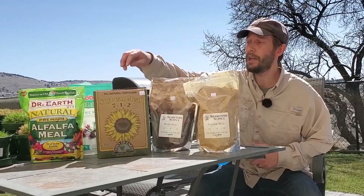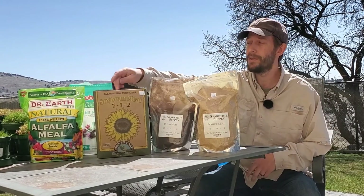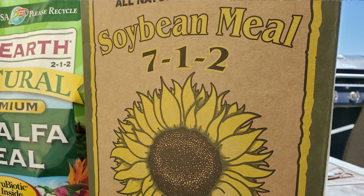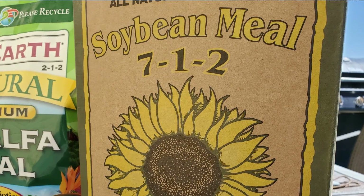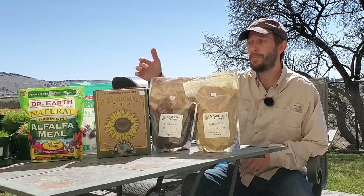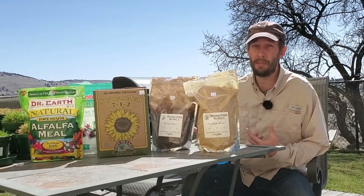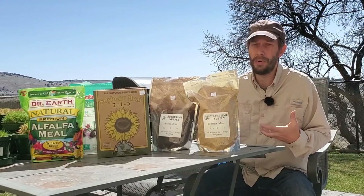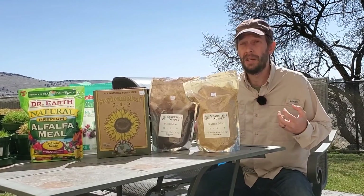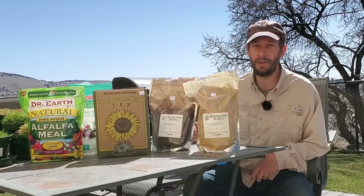Other organic lawn fertilizers use soybean meal as one of their main sources of nitrogen. This is a 7-1-2. As you can tell, it has a little bit of potassium and phosphorus in it — not very much, especially the phosphorus. That phosphorus percentage is very small and won't be very meaningful unless you're putting an awful lot of soybean meal down.